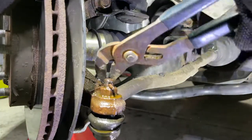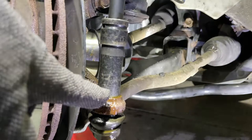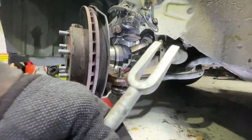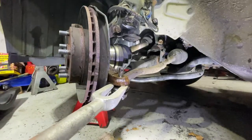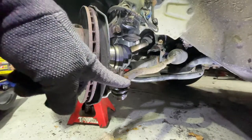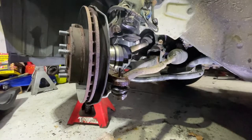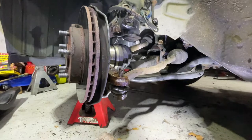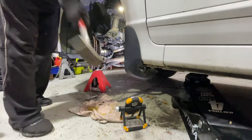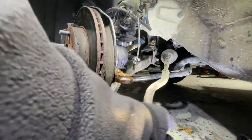19 millimeter. We can use a joint fork to remove it — it goes right here. You can hit it with a hammer, but we're just going to take a hammer and hit the spindle right on the edge here and it's going to drop right out. Just use a nice-sized hammer — a five-pound hammer. We're going to whack it a couple times. All right, that's off.